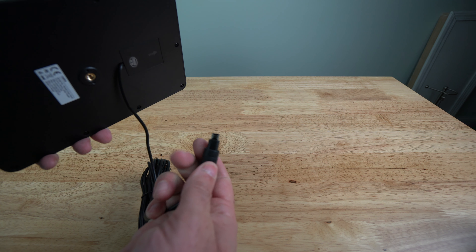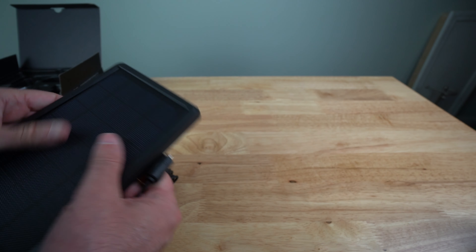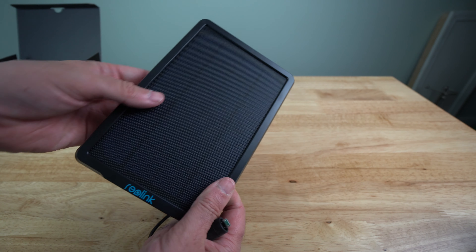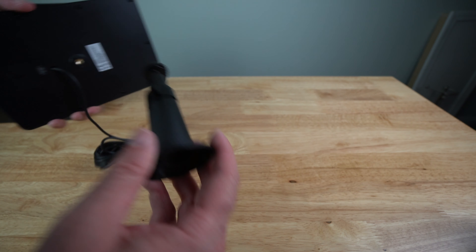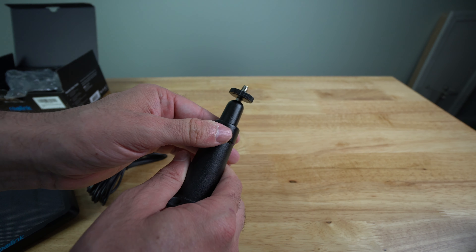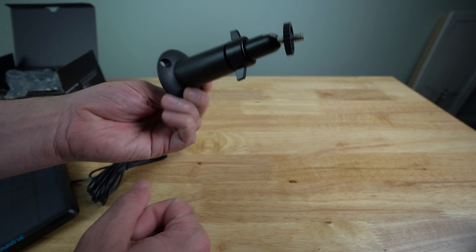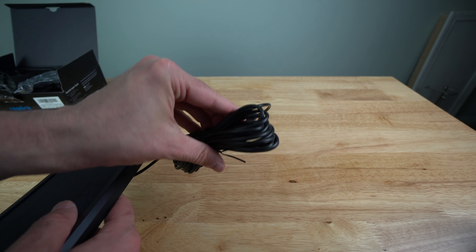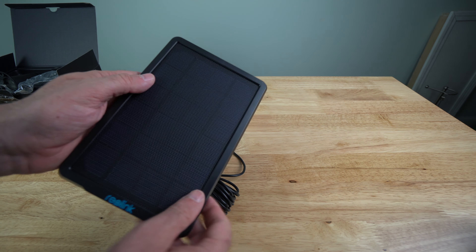One thing to note — this solar panel has kind of a rough texture, which is different from solar panels I've seen. Then you've got the actual mount itself here. This mount screws into here and then you're able to twist it and kind of angle it the way you want. And then it's got the mounting screws on the bottom so you can mount this anywhere you want near the camera. It looks like you've got quite a bit of cord here, so you can actually mount the camera somewhere and then mount the solar panel a little bit further away if you wanted to.